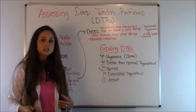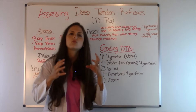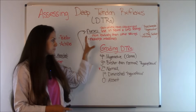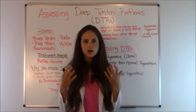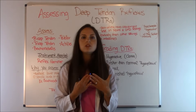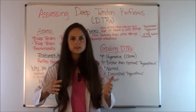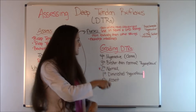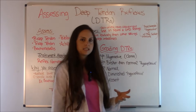Now for documentation purposes, whenever you do assess your deep tendon reflexes, you use a grading scale. Whenever you're checking deep tendon reflexes, you need to practice this skill over and over because you have to understand what hyperreflexive versus hyporeflexive is — this scale is really subjective and it takes practice to understand it.